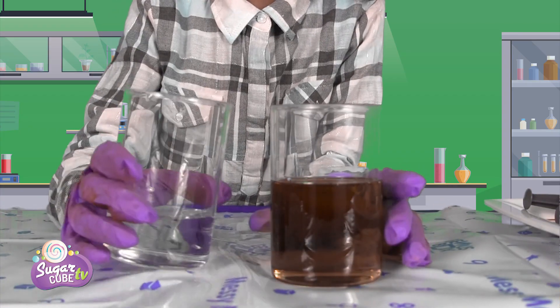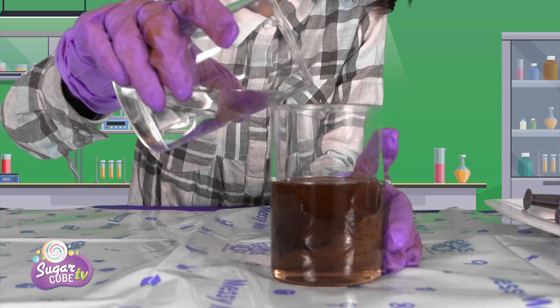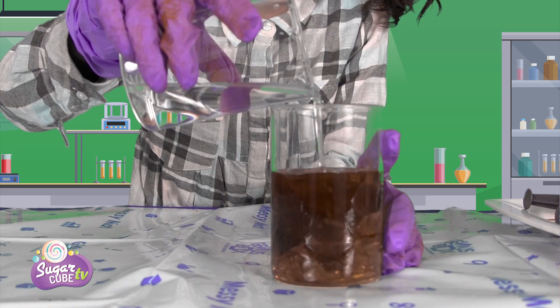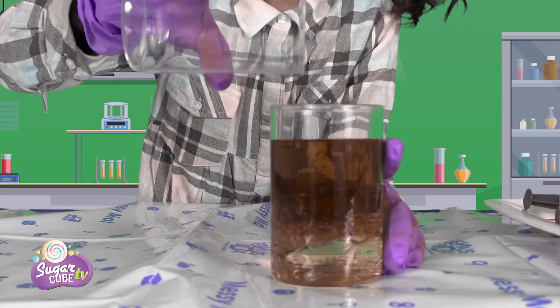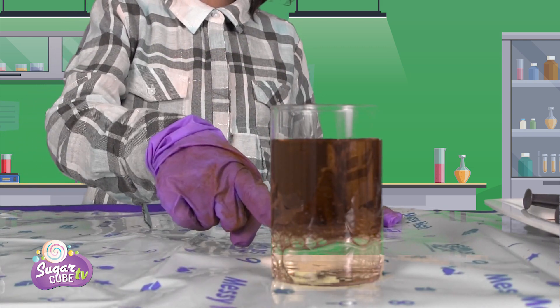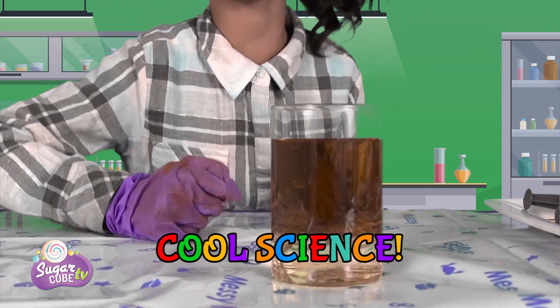Now we'll add in the water. Carefully, carefully — you have to do all of this carefully. Pour it very carefully. There we go! Whoa — how's the oil on top and the water on the bottom? Cool science experiment!